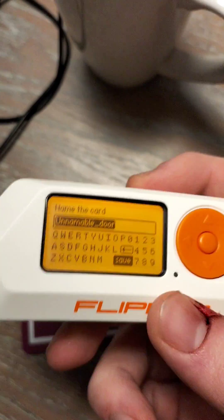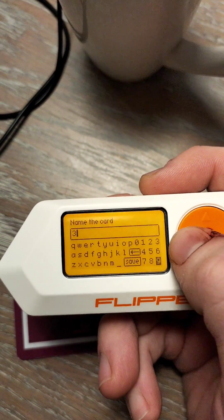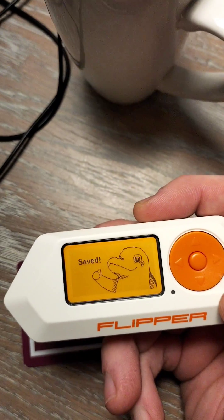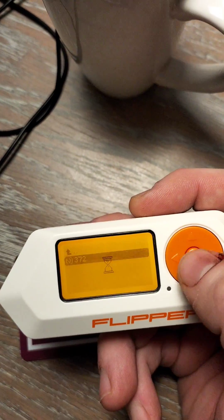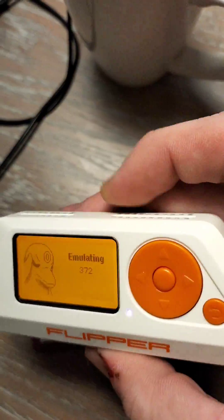Now my room number is 372, so why don't I just name it that. Save. Then we're going to go down to saved — saved 372 — and then you're going to go to emulate, so I'm going to keep this on emulate.